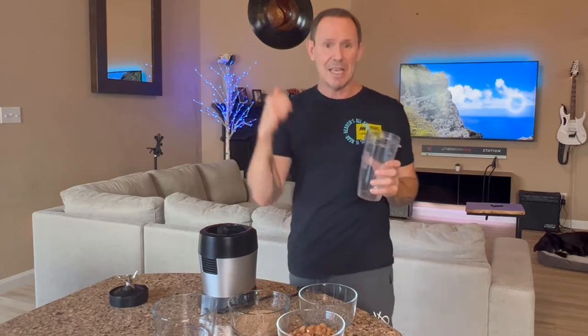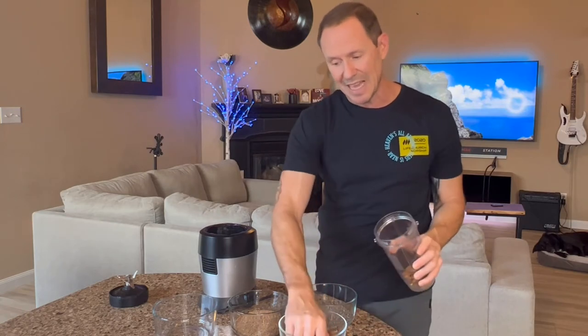When you make this, remember you don't want to just put stuff in a blender that has nutrients in it and just turn it on. It'll denature the nutrients, which renders them useless in the body, because heat and pressure destroy these nutrients. So put the almonds in first because they need the most grinding.